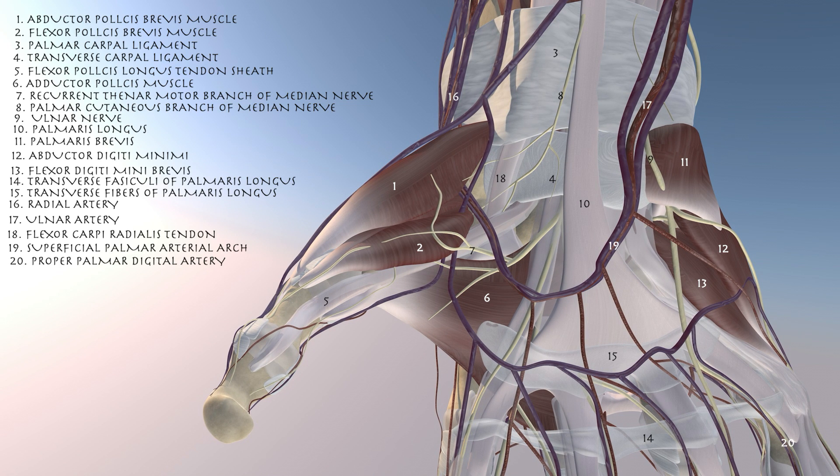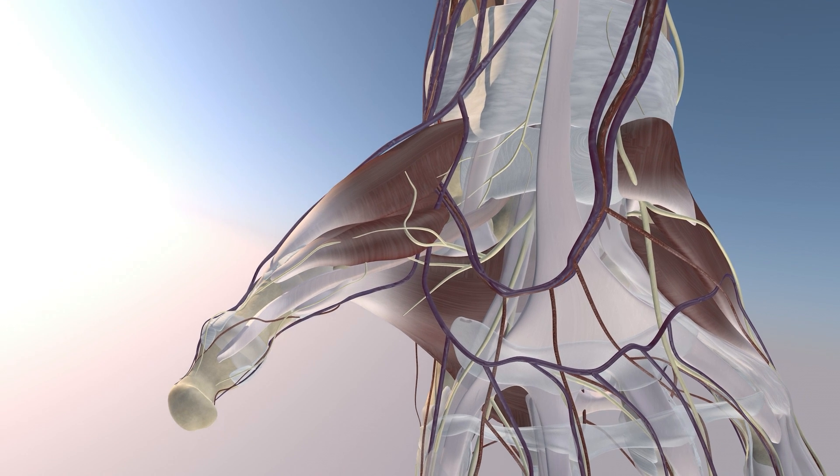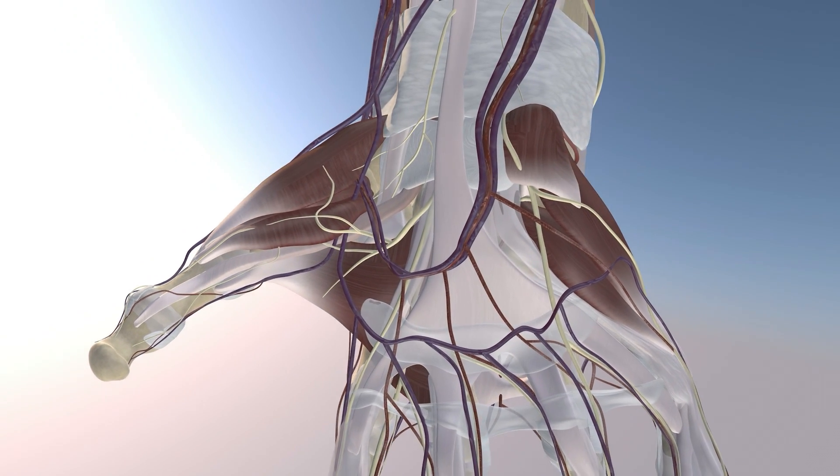Here we're going to go through a trigger thumb injection. We're going to focus on the anatomy around the flexor pollicis longus tendon, where you can see the flexor pollicis brevis muscle just overlying that tendon. And overlying that muscle is the adductor pollicis brevis muscle. Here we just remove the tendon sheath of the flexor pollicis longus tendon.